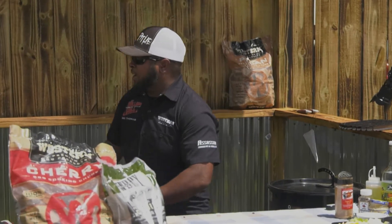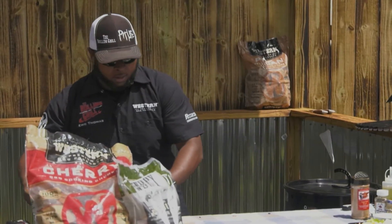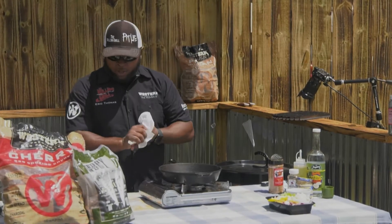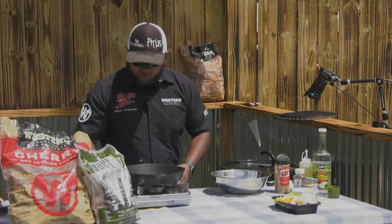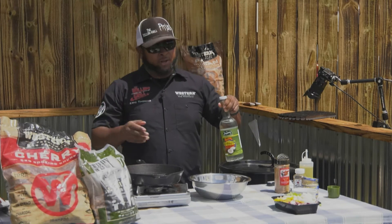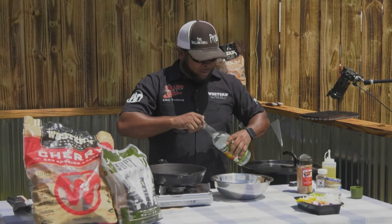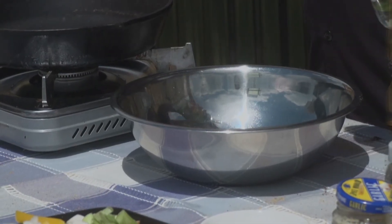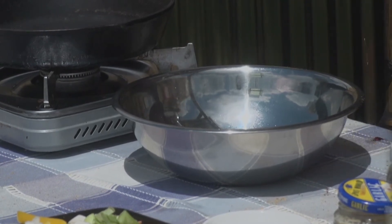Let's go ahead and make our escoviche — really quick. All you need is a cast iron skillet or any kind of pan. You can use white vinegar, apple cider vinegar; I happen to have some coconut vinegar. If you can find it, good stuff. I don't measure when I cook, but I would say that's probably like a half a cup. Do it like you do liquor — just keep pouring.